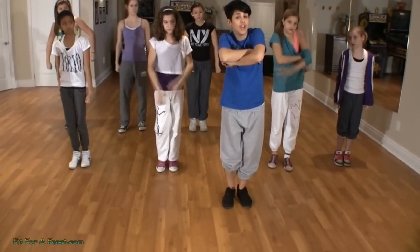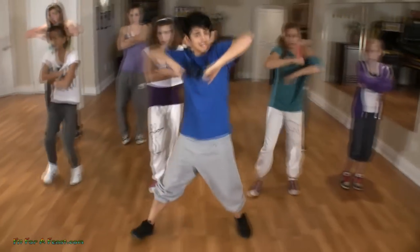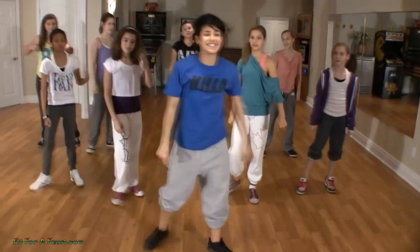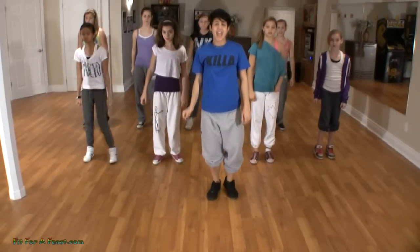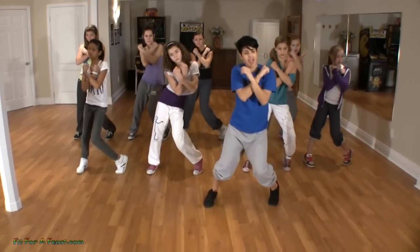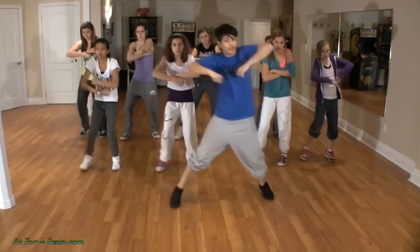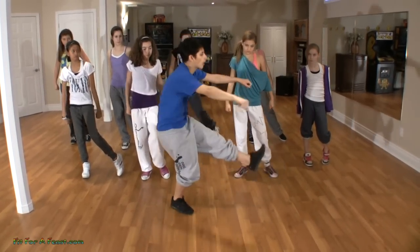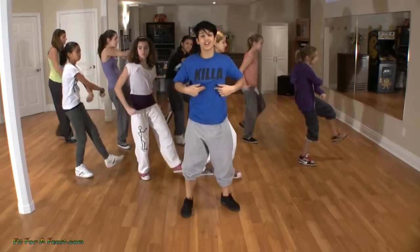From here, our arms pull open down. At the same time that they open, we slide to the right — slide, down, down. From the top: six, seven, eight, one and two and three. And from here we're going to push everything to our left, four.